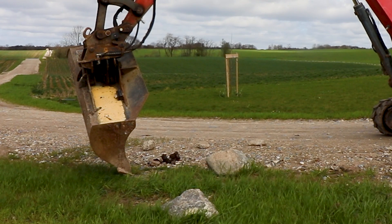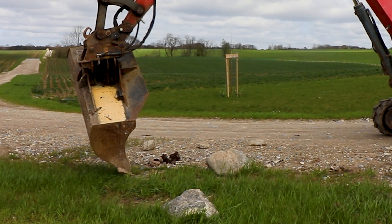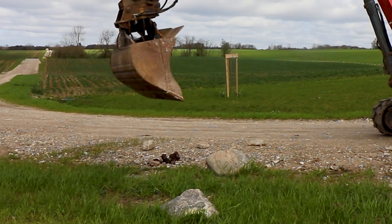You have now verified the calibration of the machine and you can continue to work if you agree with the result.